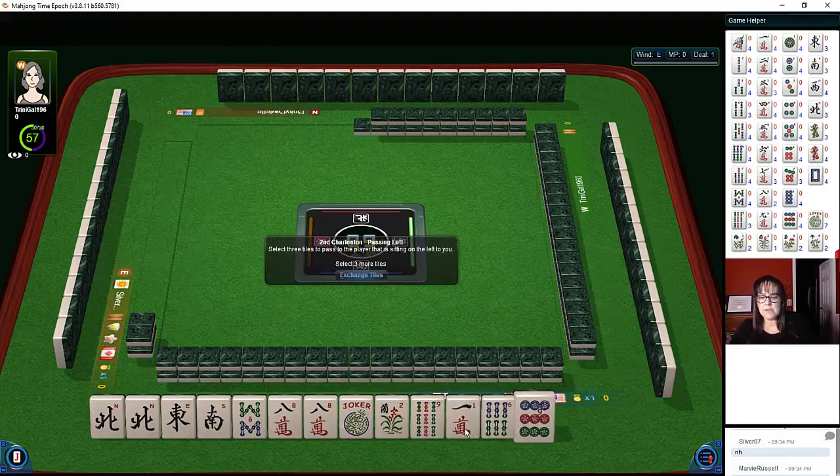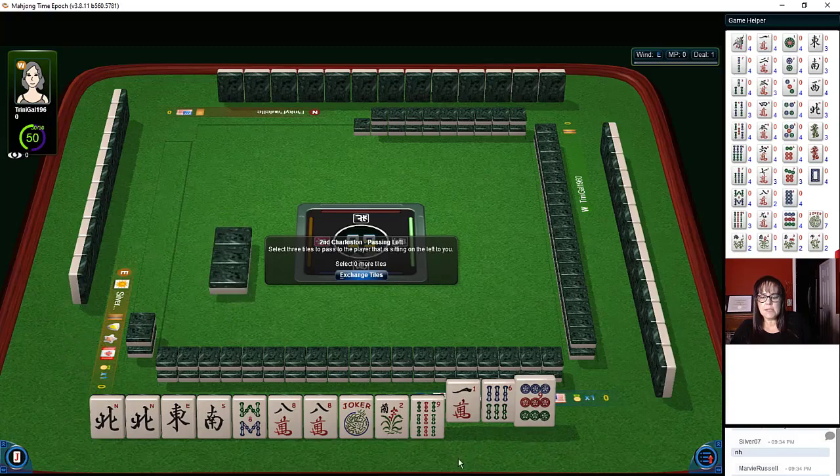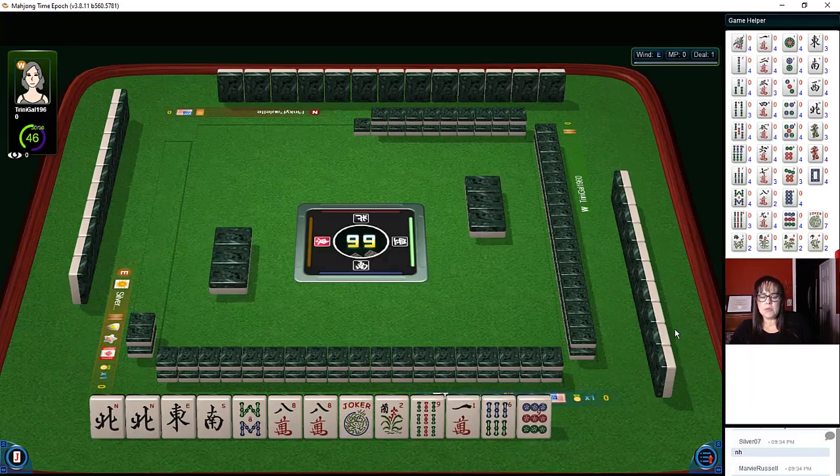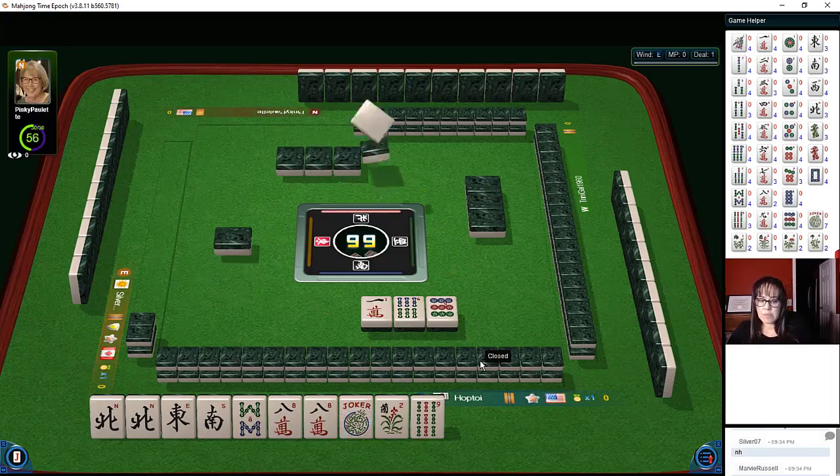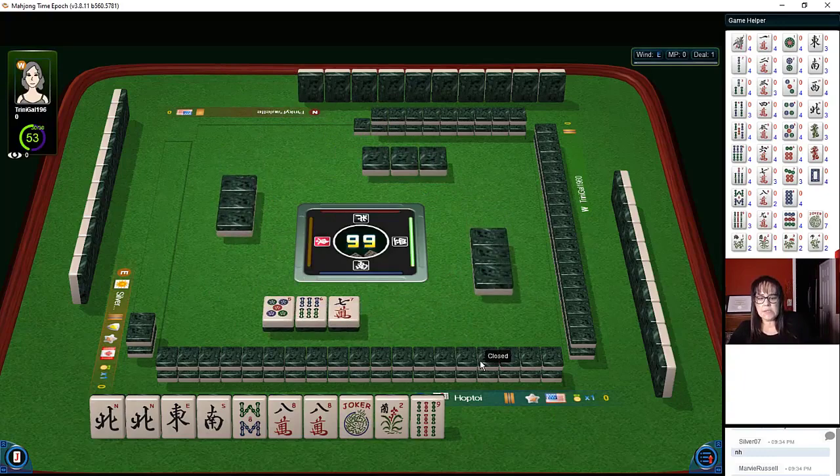Let's see what the second pass brings — eight, nine, six, nine. We might even be able to play all winds, or let's just wait and see.